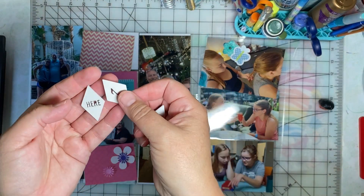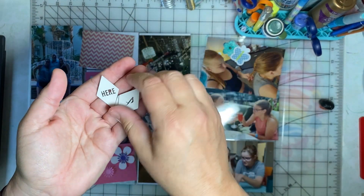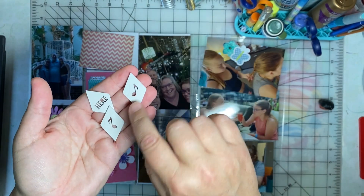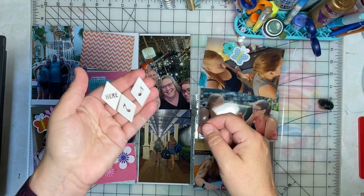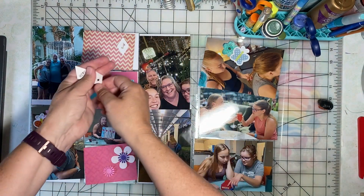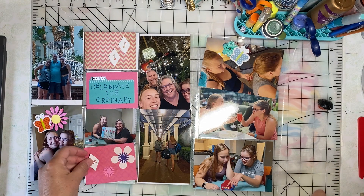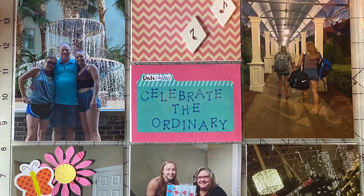All these photos were taken at the Gaylord Opryland in Nashville, so I found these wood veneer embellishments with music notes, and one that says "here" — I think that will be a good reminder of where these photos were taken. There's a guitar hanging from the atrium. I'll add a little note: Gaylord Opryland Resort. Everything is now in the pockets — here's the completed layout.